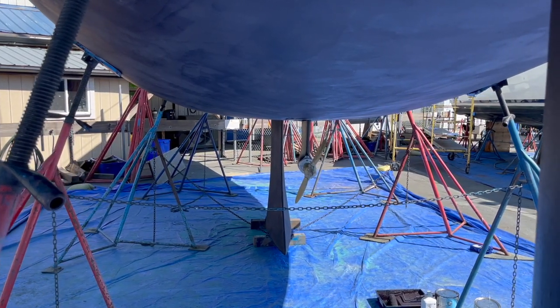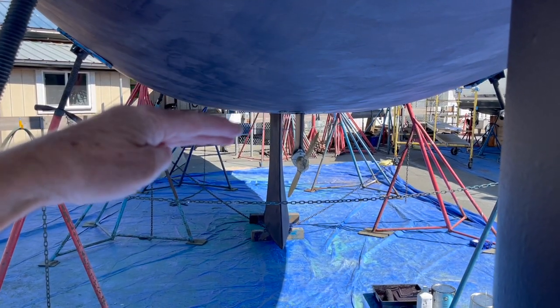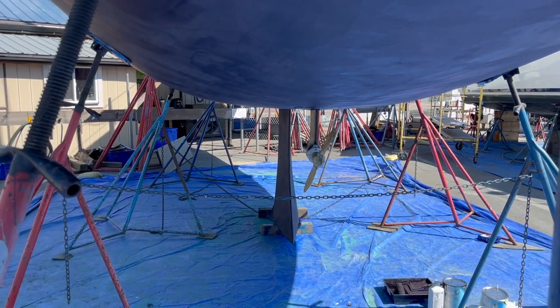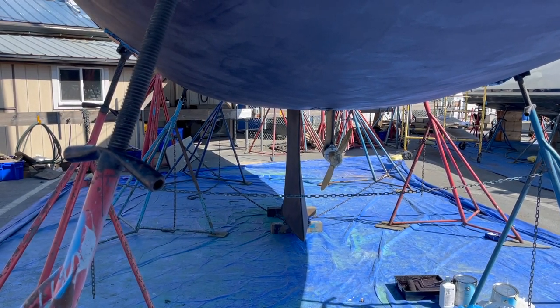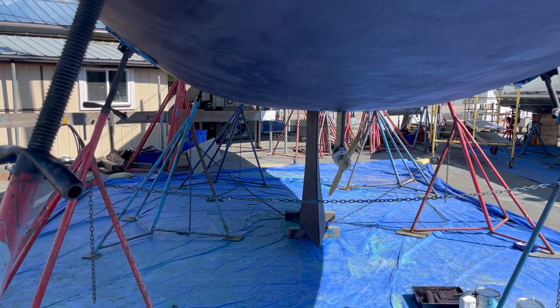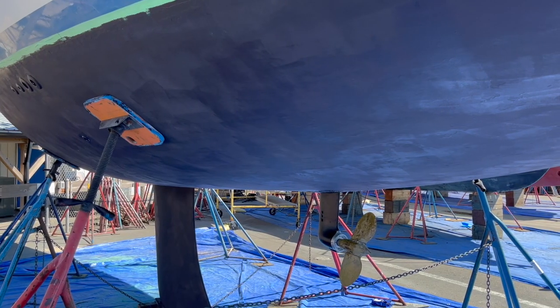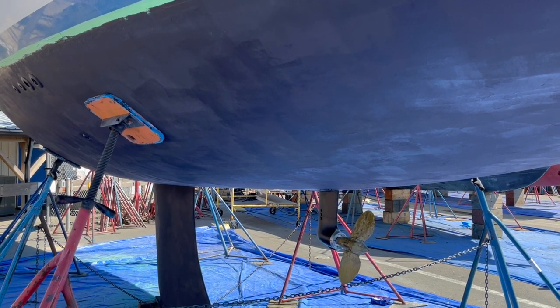In describing this particular racer-cruiser hull, you can see this flat section right here. When you get going down on a reach or off-wind, that's where you get up on the wave and almost start to surf. This provides the least wetted surface.